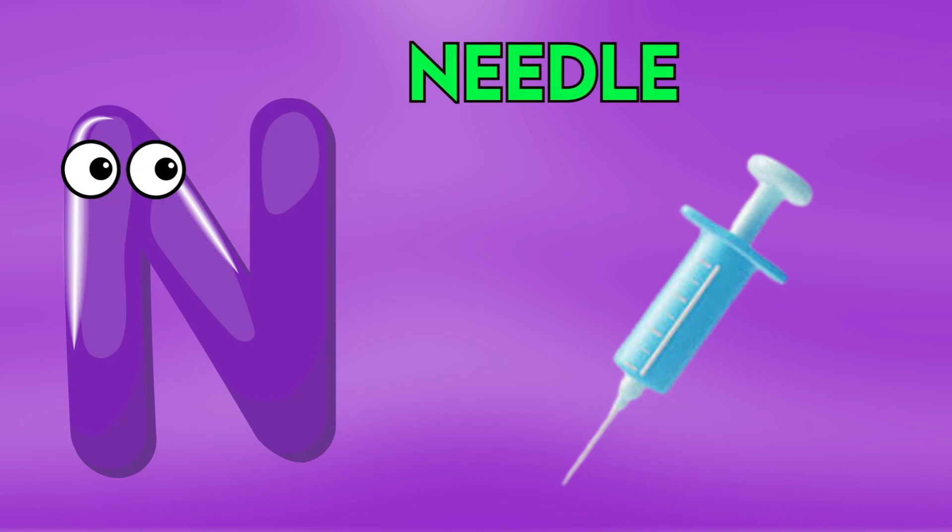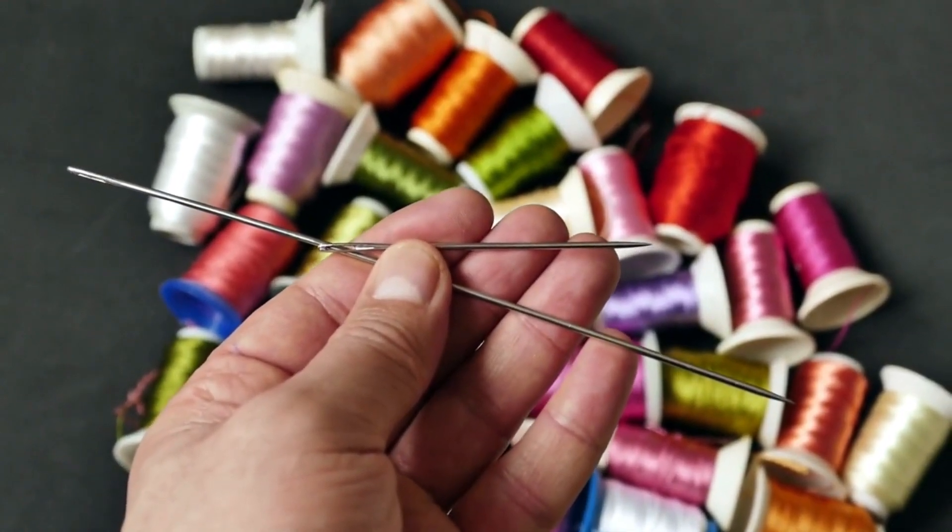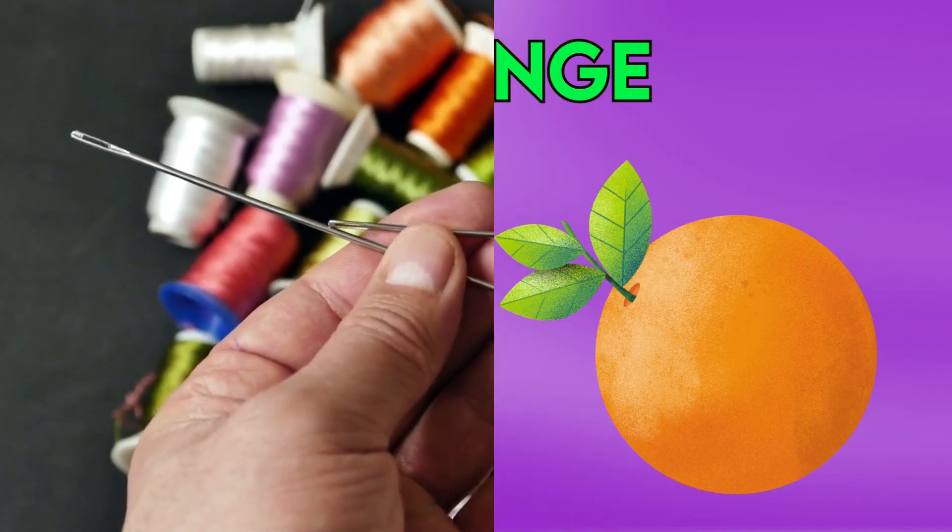N is for Needle, Needle, Needle, Needle, Needle, N-N-Needle.